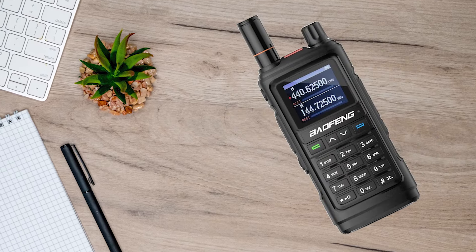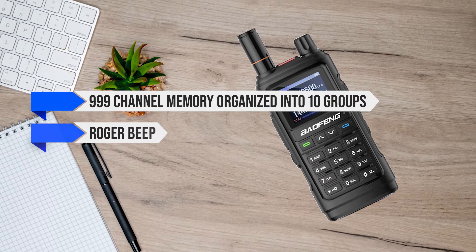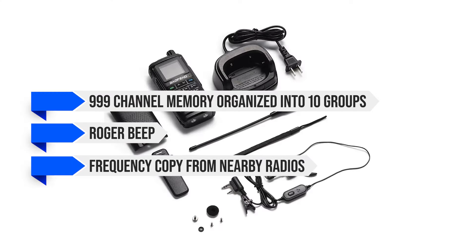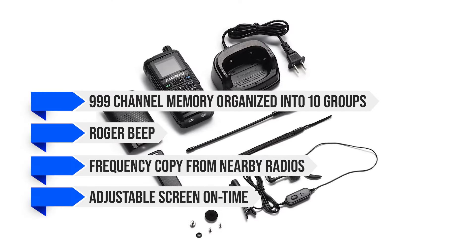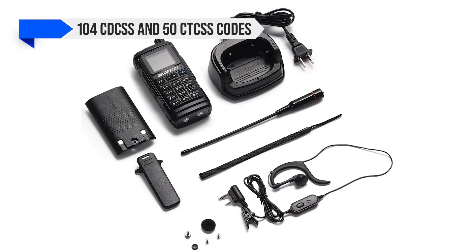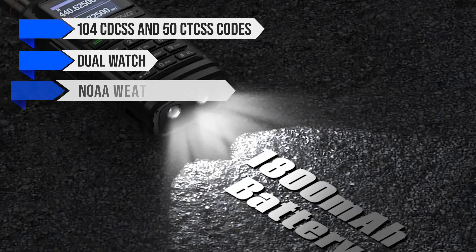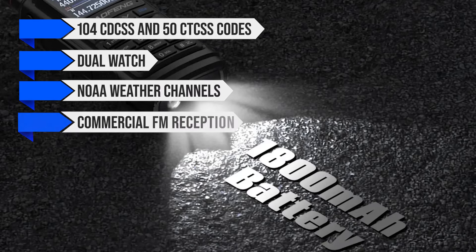Other notable features include 999-channel memory organized into 10 groups, Roger beep, frequency copy from nearby radios, adjustable screen on-time, DTMF customization, 104 DCS and 50 CTCSS codes, dual watch and NOAA weather channels, and commercial FM reception.